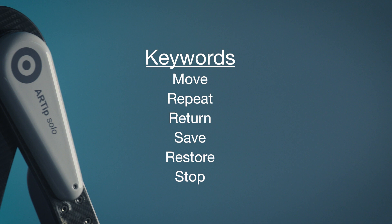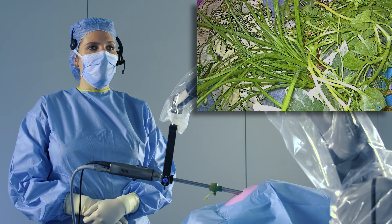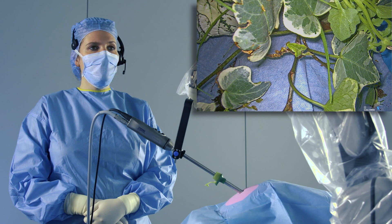The keywords save and restore, followed by 1, 2, or 3, can be used to save and restore up to 3 positions. The keyword return is used to undo the last movement. A movement can be stopped at any time by entering the keyword stop, even if voice input is not active. RTIP Solo Voice accepts commands 10 seconds after the word solo is said. 10 seconds after the last detected command, the RTIP Solo Voice returns to standby mode.